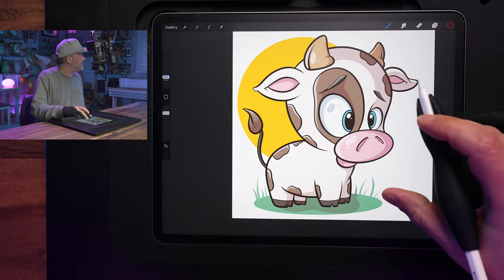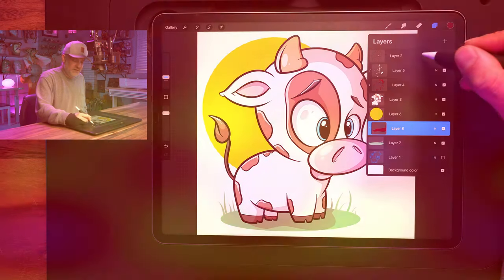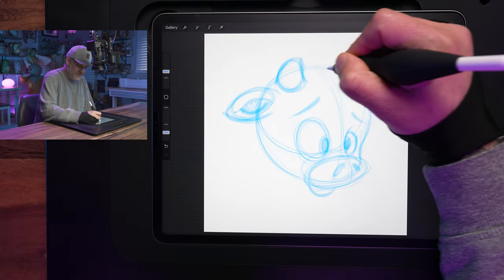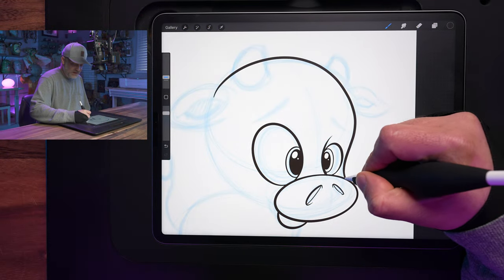In today's video, I'm going to show you how you can draw this cute cartoon baby cow from start to finish using the iPad in Procreate. Just like all my videos, it's in real time too, so you can follow along every single step of the way from start to finish without any time lapse or edits.